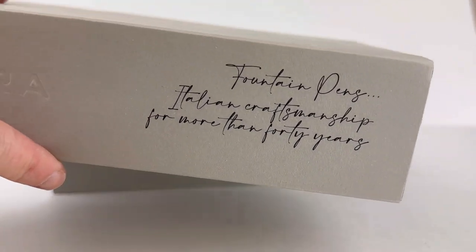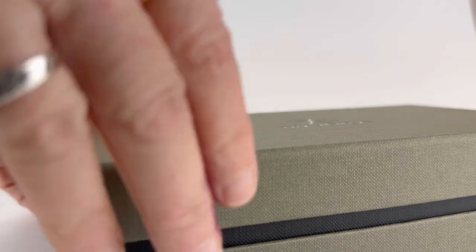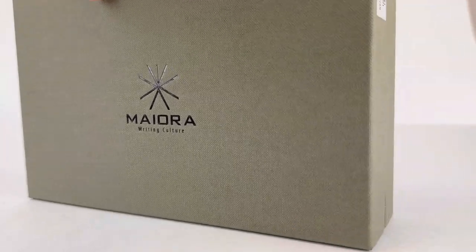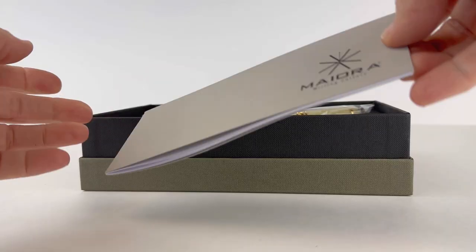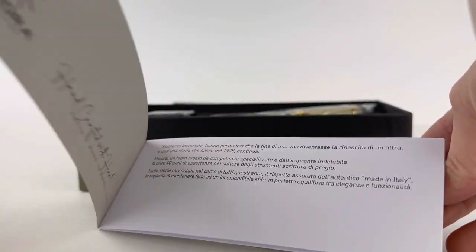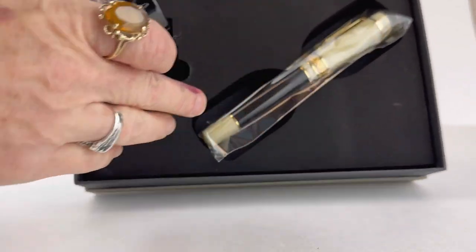Okay, it's time for another unboxing. This is a Meijor numbered edition — it's the Nauta Luna, and it is a really beautiful pen. It's got your standard, pretty classy Meijor packaging, and inside you'll have first the booklet of information about the Meijor brand, their processes, and their pens.